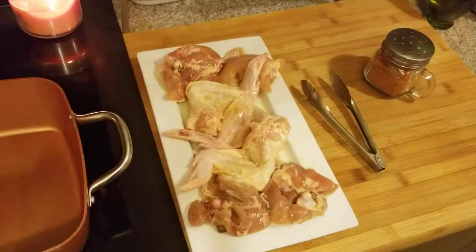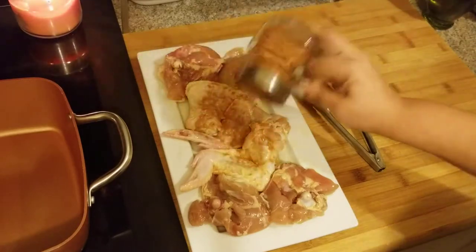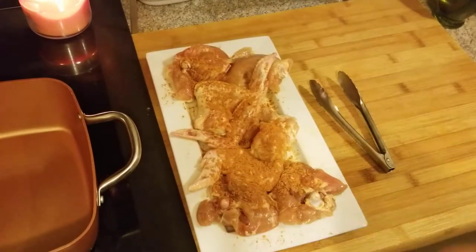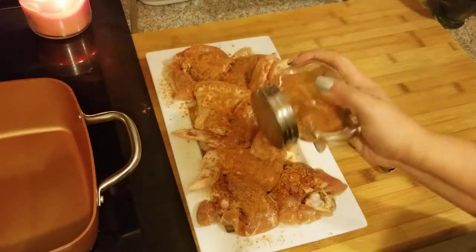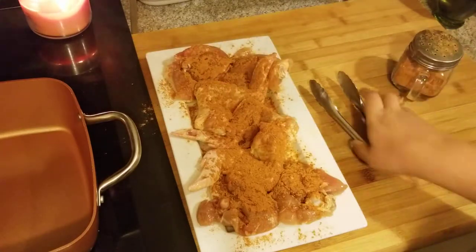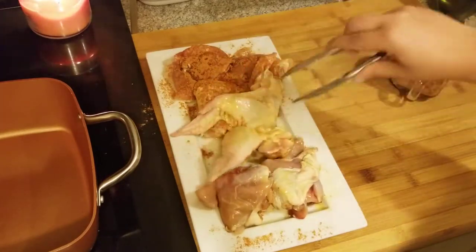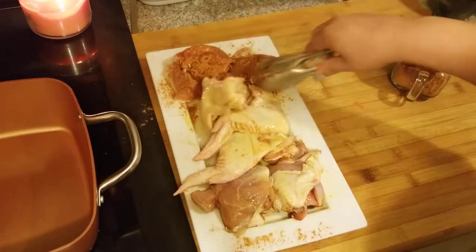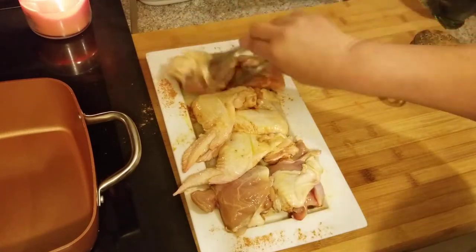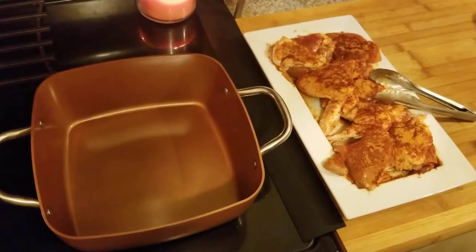I'm going to massage this olive oil in and then put the spice on. I have so many shakers, so I just put the seasoning into one of these shakers. You're going to put a lot of this all over your chicken — a lot on there — because you're trying to blacken it. You want a lot of that seasoning on both sides, so just turn it over and put it on the other side too.